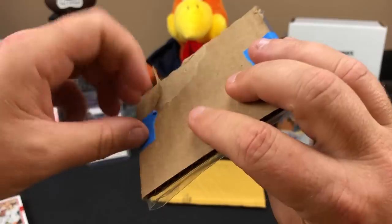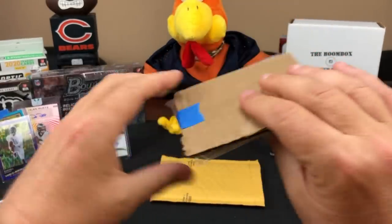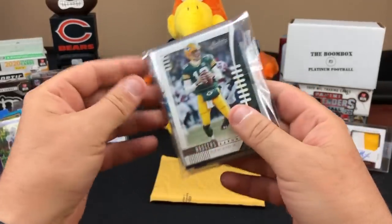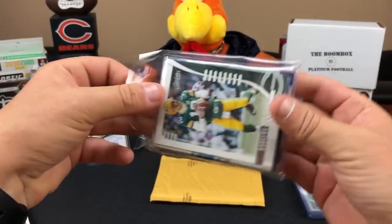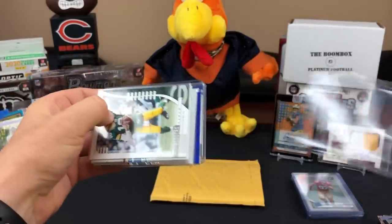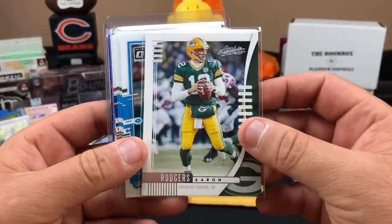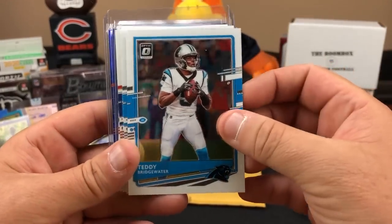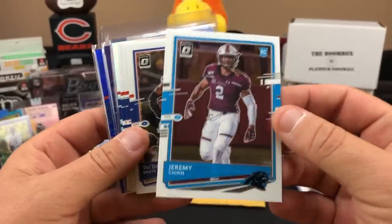It was a by-team break and neither one of us got the Packers. We both wanted the Bears, the Bengals, the Dolphins, the Eagles - and Chuck got the Houston Texans. I had two teams and it was nobody I wanted. But Chuck knows from watching the channel that I should have Aaron Rodgers in every pack mailed to me. So I must have had Carolina.